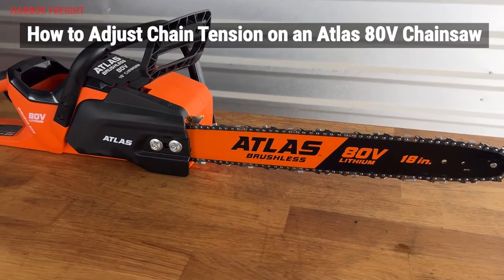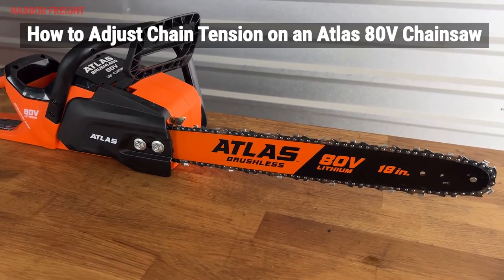In this video, I'll go over how to properly check and set the chain tension on your Atlas 80-volt chainsaw.